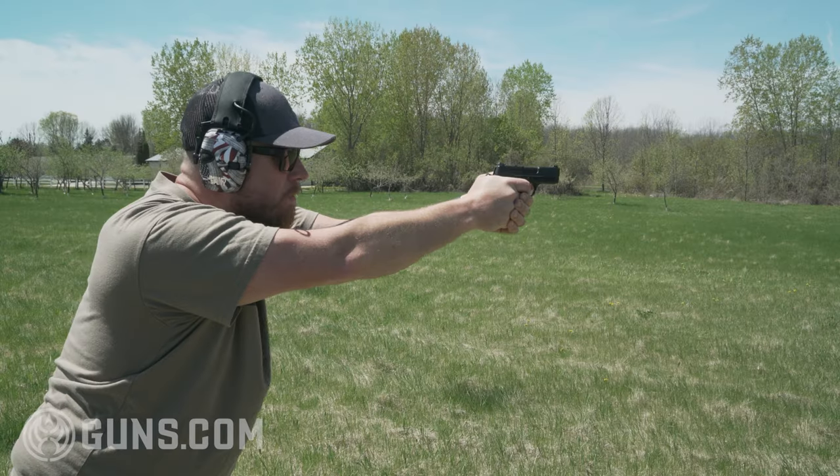Welcome back to Guns.com, my name is Seth. Today we're taking a look at the 2022 dark horse entry into the concealed carry world from Smith & Wesson — the all-metal CSX. This gun has a lot going for it, a lot of things I really love about it, but it's also got a couple things I don't love. Let's dive in and find out whether the CSX is right for you.